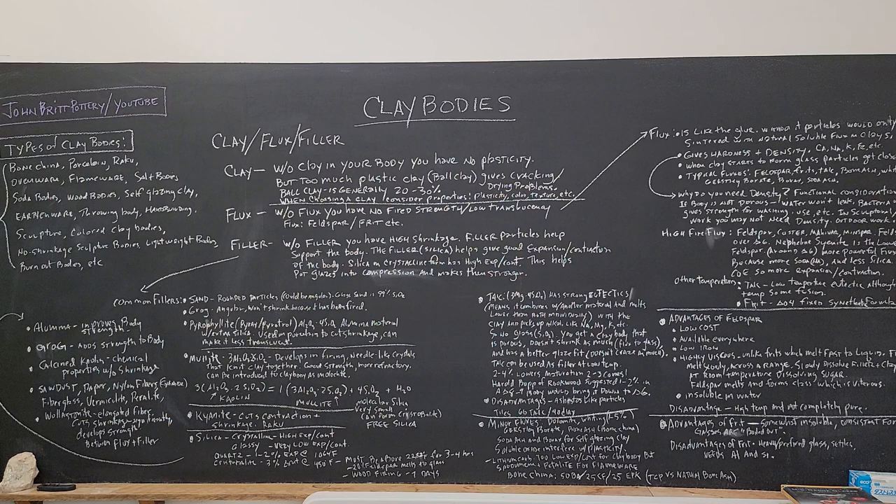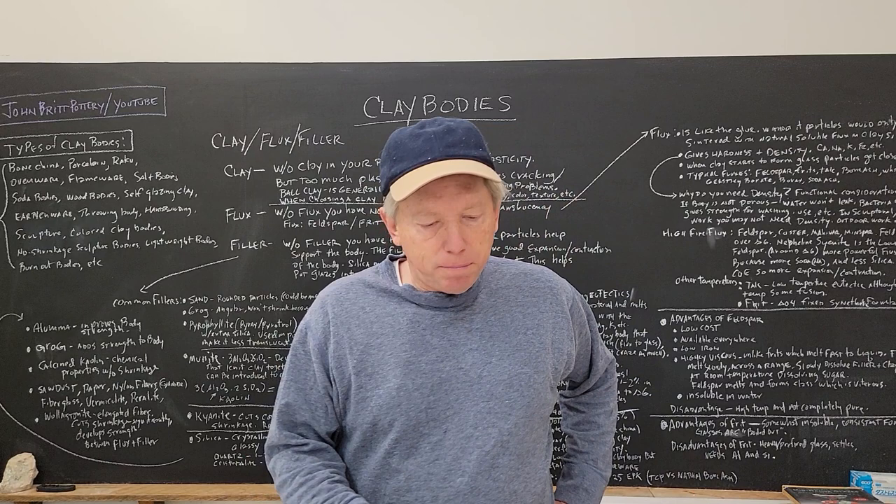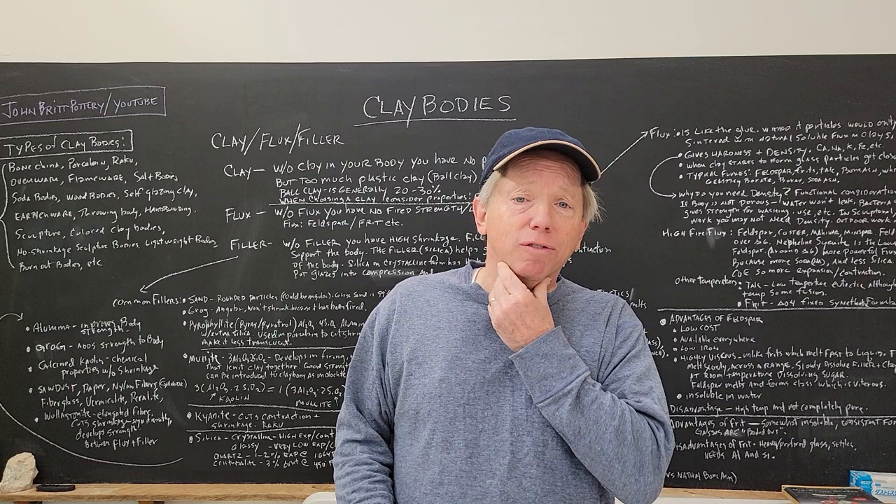Hey you guys, John Britt here. I'm going to do another video. This is video number 28 in the free online glaze series. I did one the other day and I thought I could proceed on to show you recipes and stuff, but I forgot that there's a whole bunch more stuff — there's a ton of stuff.